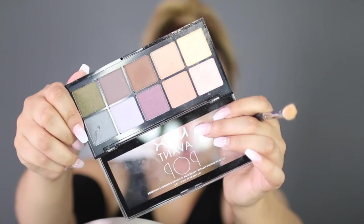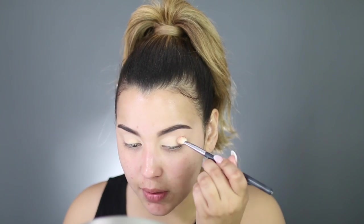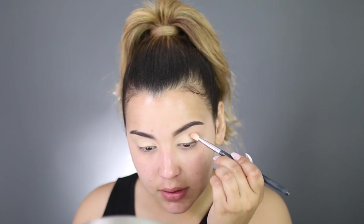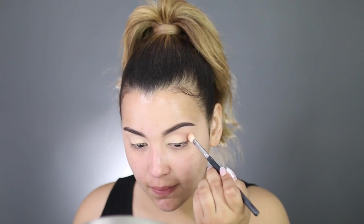I'm going to go in with a bone colored shadow from the NYX Avant Pop Palette on a Revlon crease brush, and I'm just going to coat that brush very nicely with product and dab it in the very inner corner of my eyes. Now that our inner corner is bright and pops and stands out, I'm going to go in with a light brown shade — again from the NYX Avant Pop Palette — and take it on a Morphe M433. I tried to use all drugstore brushes in this video, but the Morphe M433 is just a brush that I can't live without. So I'm going to pop this on the very outer corner and blend it into that bone colored shadow.